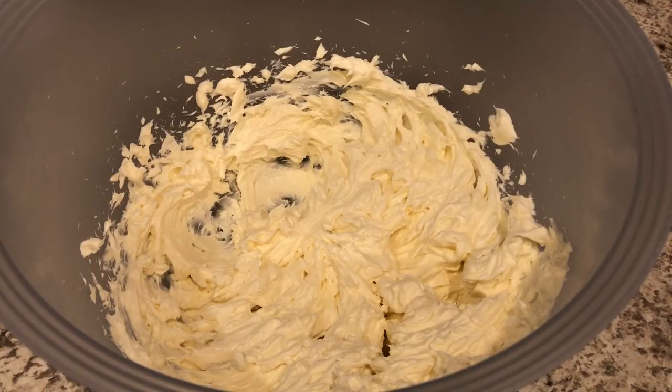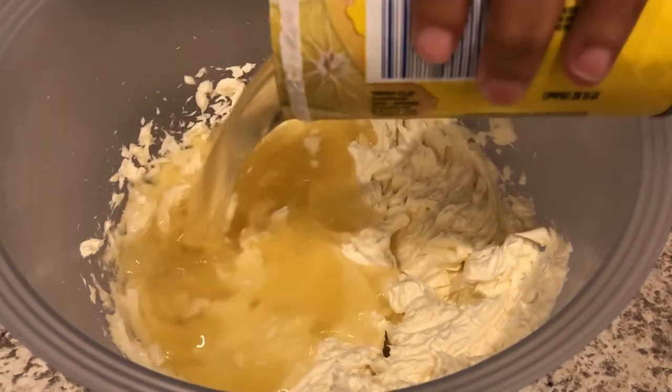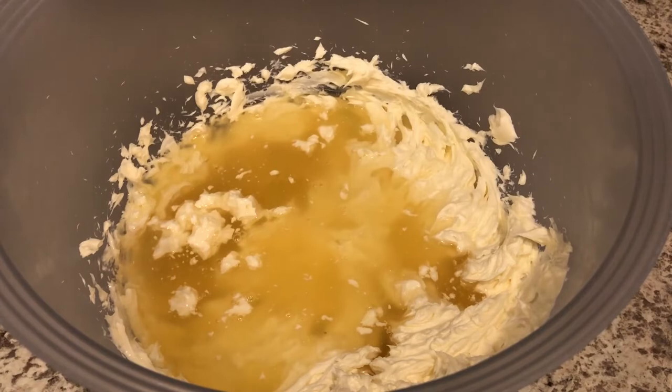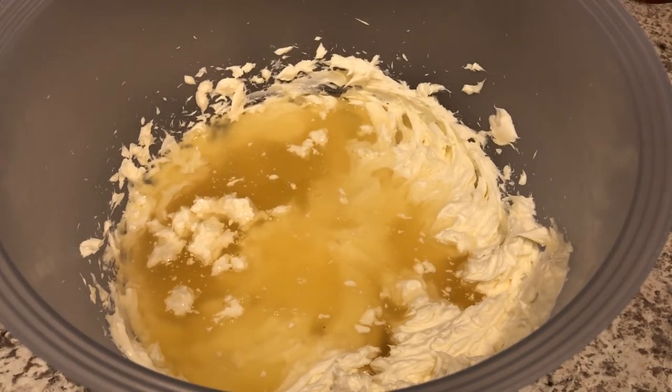Now that my cream cheese is nice and smooth, I'm just going to add in my lemonade concentrate. The easiest way I've found to thaw it out is just to leave it in the fridge and it'll thaw right out in a couple of hours. Now I'm just going to mix this together.